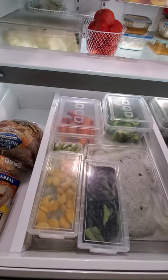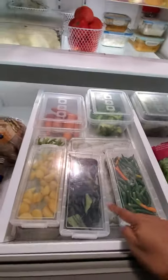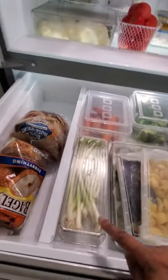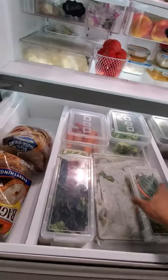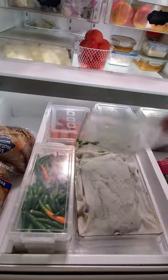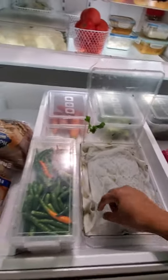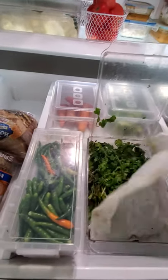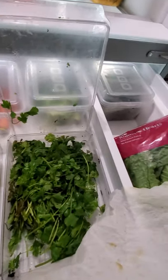These little containers are all from Michael's — I put my chilies, curry leaves, and chopped garlic in them. This bin is for green onions. Another bin which is a life changer for me is for storing cilantro: you put a damp paper towel on the bottom, cut the twigs of the cilantro, place them in, and then put another damp paper towel on top.